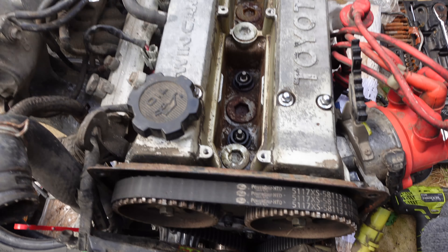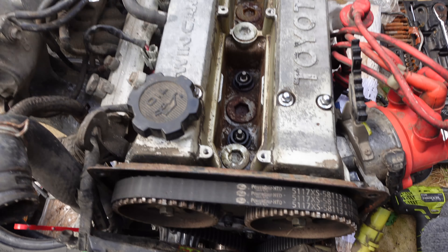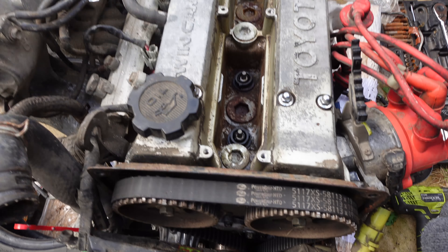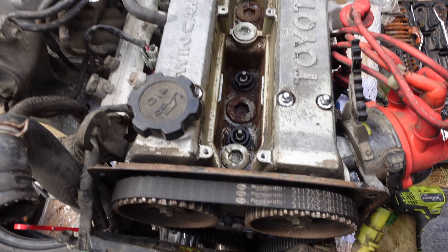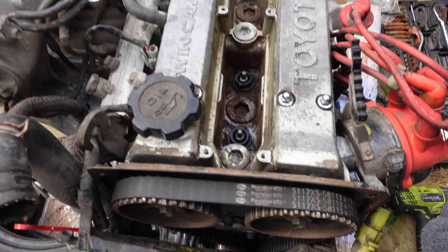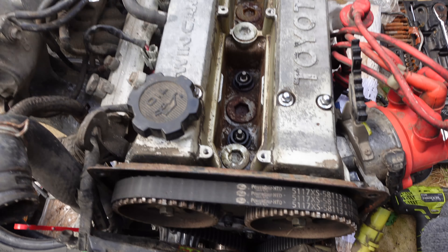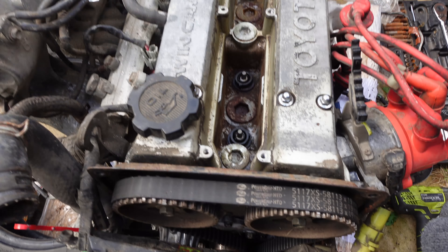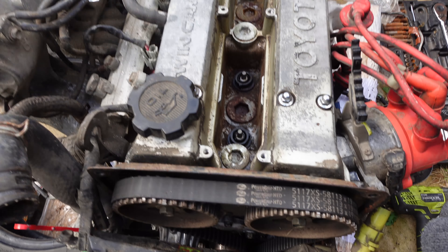We'll do something easy to start off with - we'll take off this water line and then get back to it. So I'm going to have to make sense of this in the edit bay. I don't know quite where I'm at with any of this content, but we've done a lot on the engine before it goes in. I'm just going to show you what I've done and talk you through it. This is before someone comes to help me, because it's quite a big job.